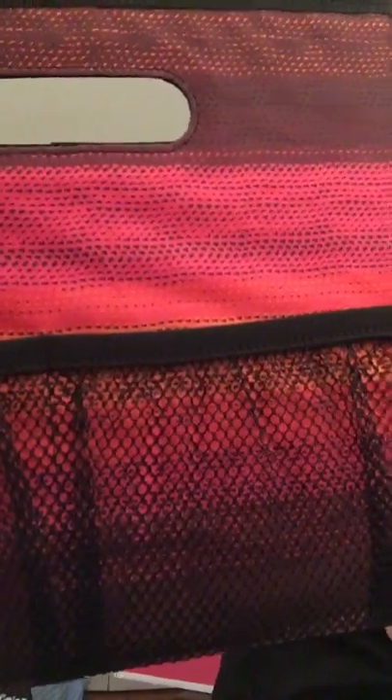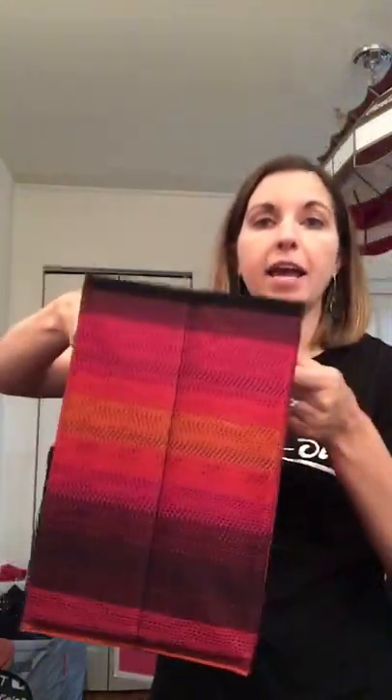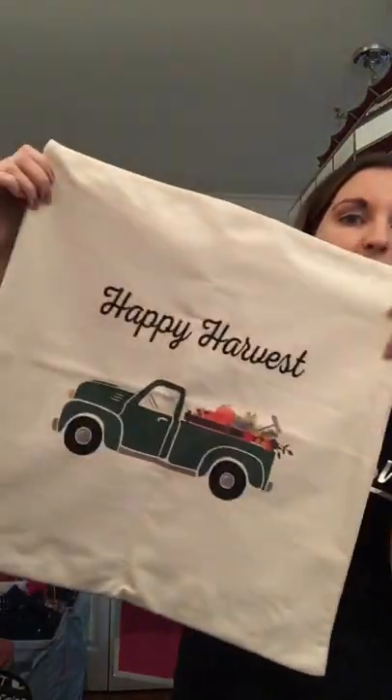We have our fold and file in the new ombre stripe print, which is super pretty — it's got pinks, orange, and a burgundy merlot type color. I love our fold and files; they have mesh pockets and handles so you can put all your different paperwork, craft supplies, or any of that kind of stuff right inside.